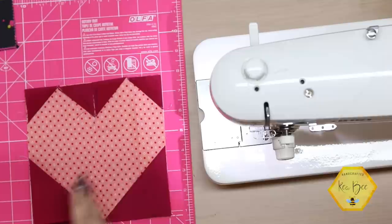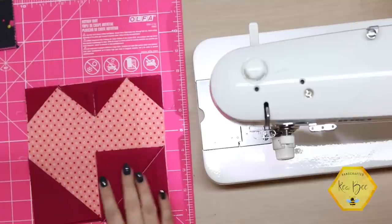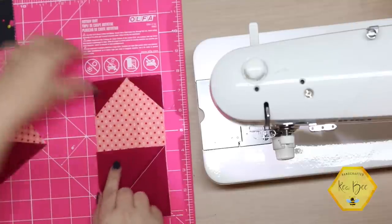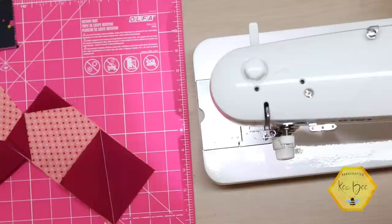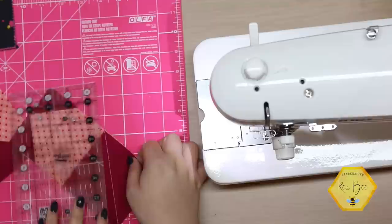I kept coming back over just to make sure I had all of my placement right. Now with your ruler, you'll want to open these up and trim a quarter of an inch away from the seam that you just sewed.